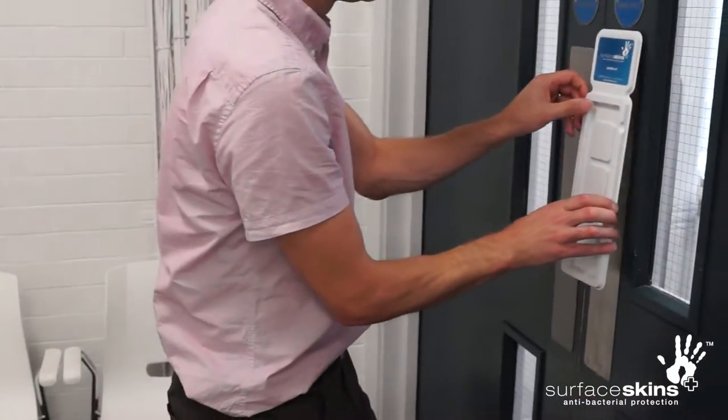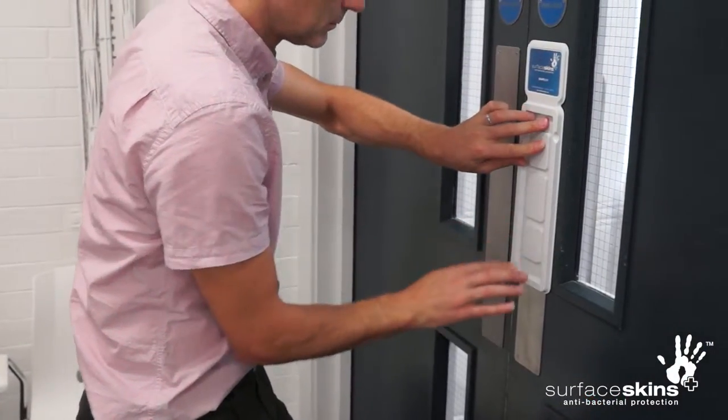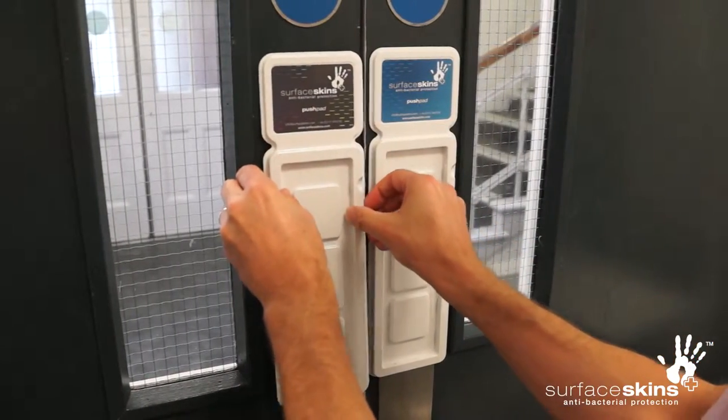Prepare the holster for fixing to the door by removing the protective film from the adhesive pads on the reverse. Position the holster at your preferred location on the door, apply firm pressure to activate the adhesive and fix the holster to the door.